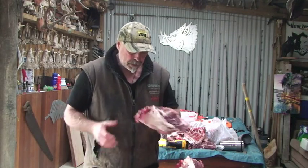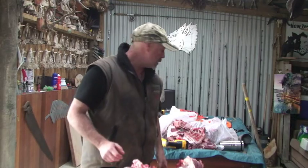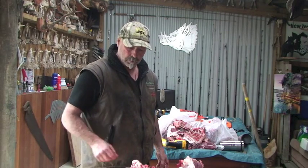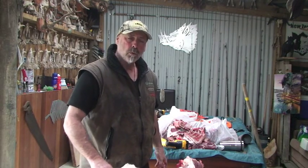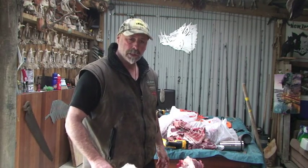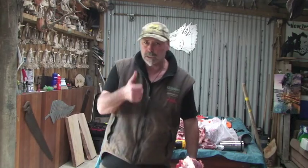So that's it — that animal cut up, so there you have it, pretty well done. So all I'm going to do now is just bag it up and throw it in the freezer. Make sure it doesn't get mixed up with the wild pork and venison. Hope you enjoyed that little clip. Catch you later.